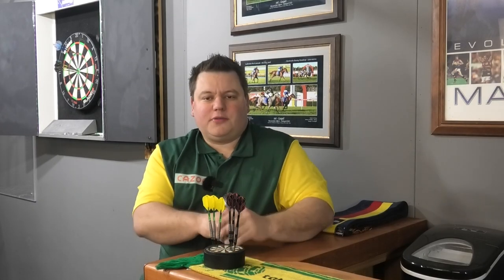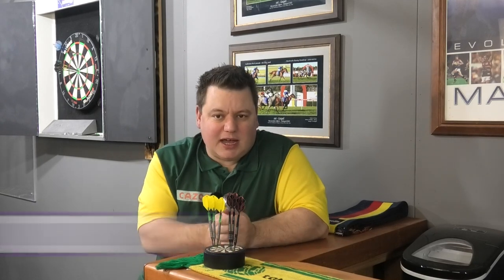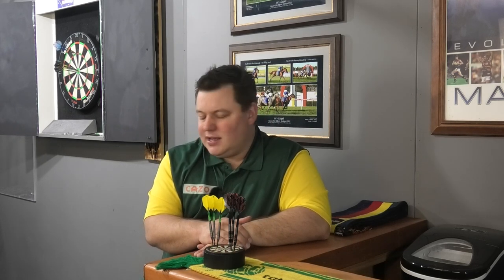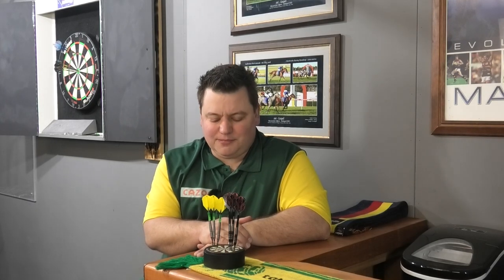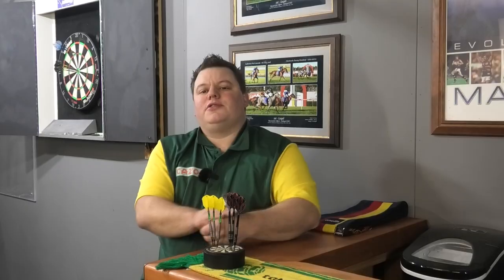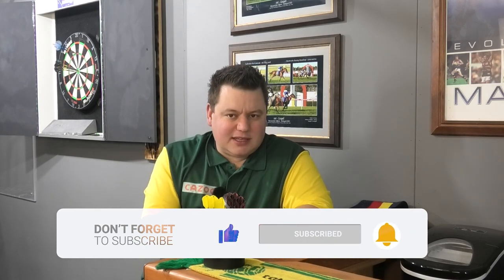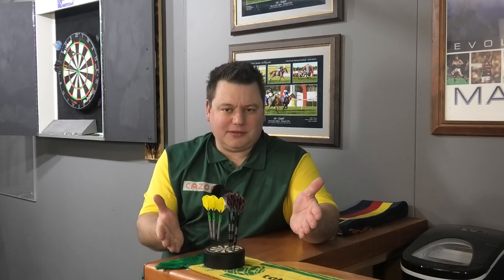My final rating: I give the Damon Heta Signature Darts from Harrows an 8.5 out of 10. Damon Heta is doing fantastic things overseas - he's going to be around for a long time, he's a natural talent, and I hope he does really well back in Australia. This is the Saturday of the Townsville Darts - he couldn't get over Gerwin Price last night, but I think there's a run in Wollongong or New Zealand for him. Thanks for watching - if you liked the video please subscribe and leave a like, and let me know in the comments if you've used the Damon Heta darts or suggest future dart reviews. I'm open to all - love interacting with you all. See you in the next one.